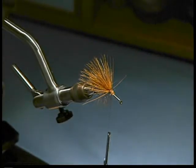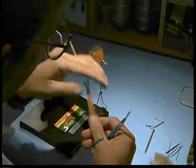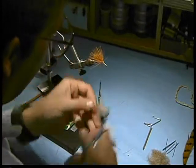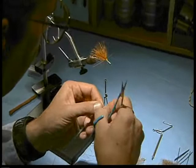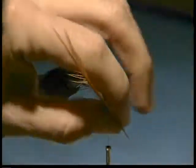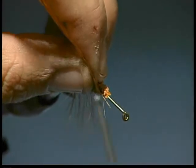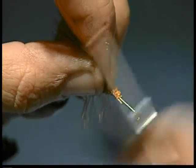I have two more — the brown hackles. I'm going to take both of these, tie them both in at the same time, and trim these ends. Clean this spot to tie them in there with, then lay those in right alongside the hook and secure the butts there.